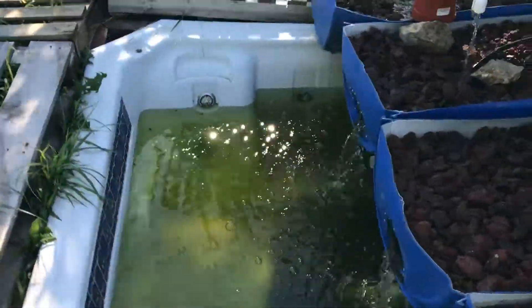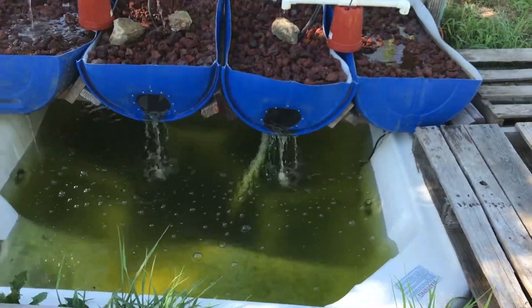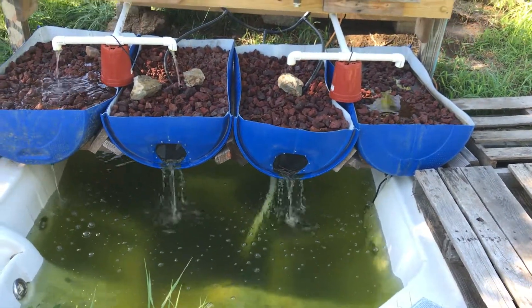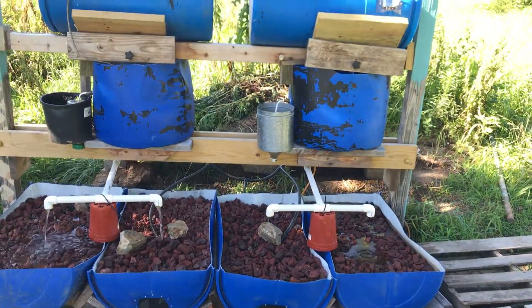Anyway, that's the aquaponics. Still got to treat the water a little bit and get some actual fish in there, but it's very close. Alright, that's my aquaponics update.